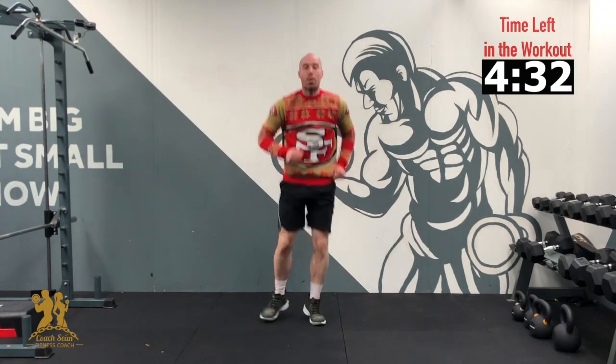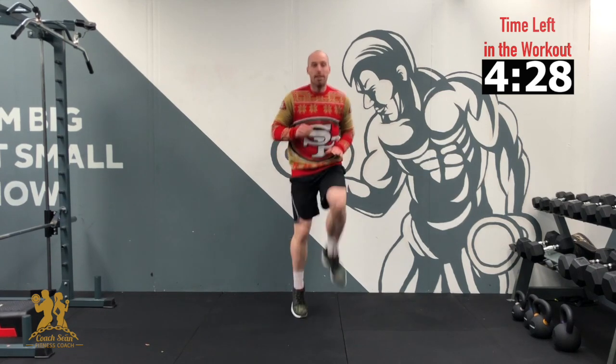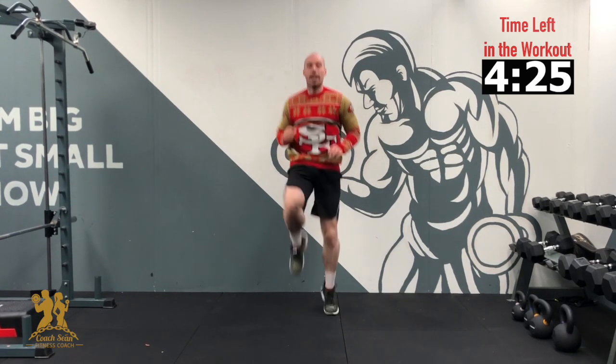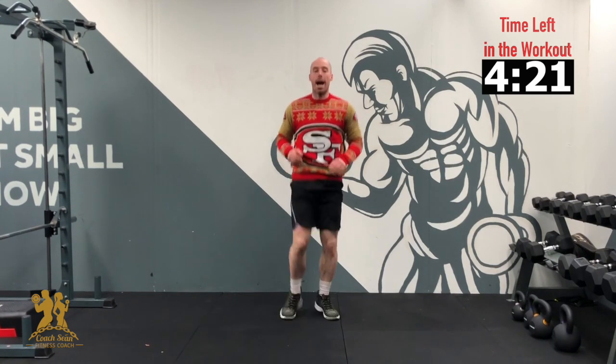Okay, right back up. We're going to go with our high knees — 10 on each leg. 3, 2, 1 — 10, 9, 8, 7, 6, 5, 4, 3, 2, 1 — and relax. Good.